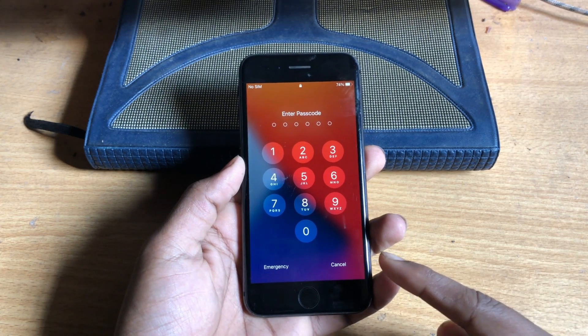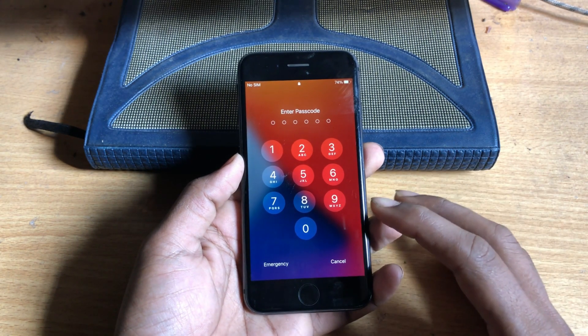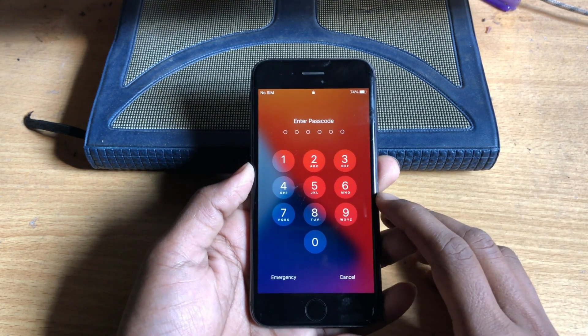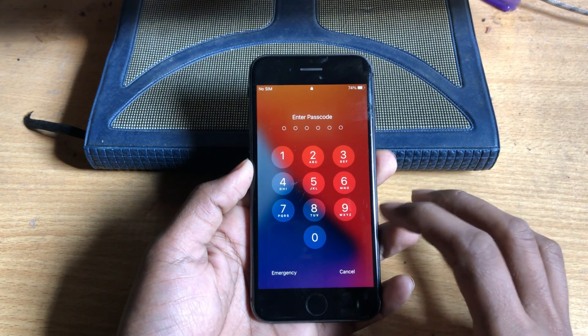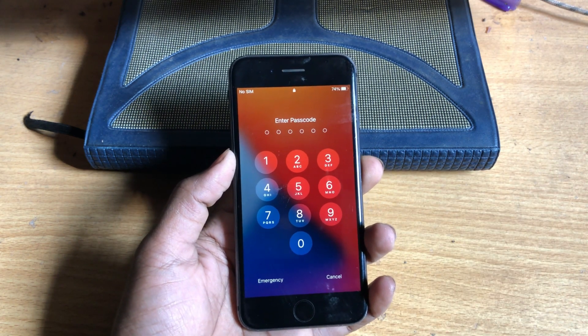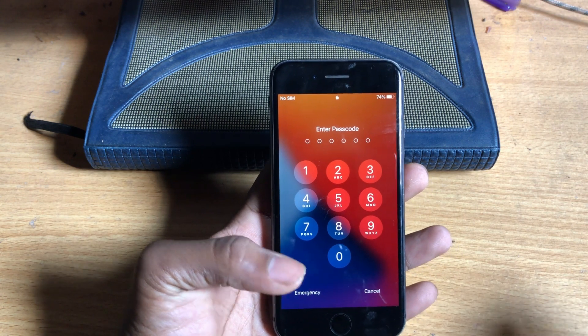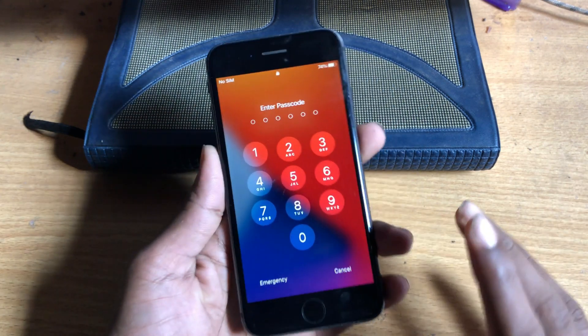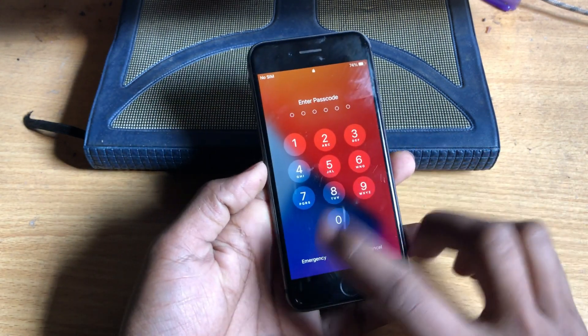If you forget your password and have to remove it, here is a good, easy and simple solution. You can remove this lock with one click. Today I will talk about UnlockGo software — that software can easily remove your password.